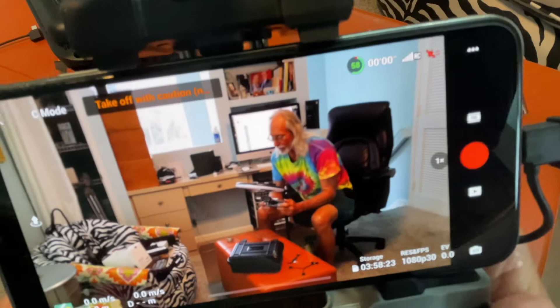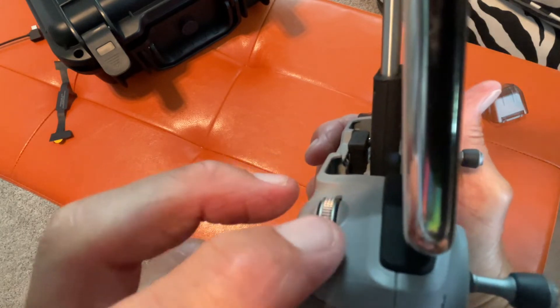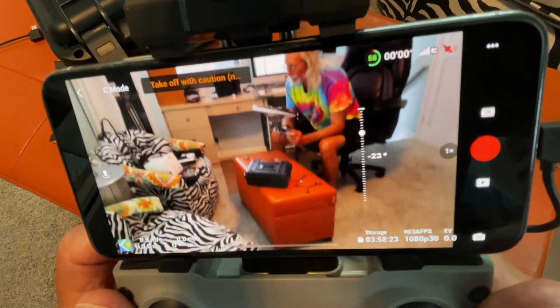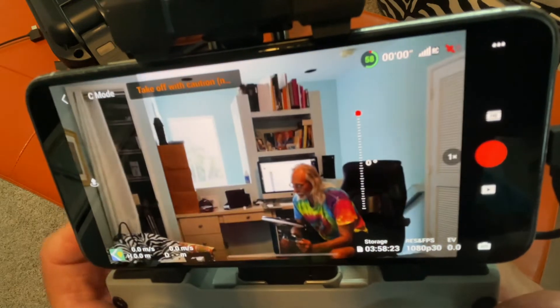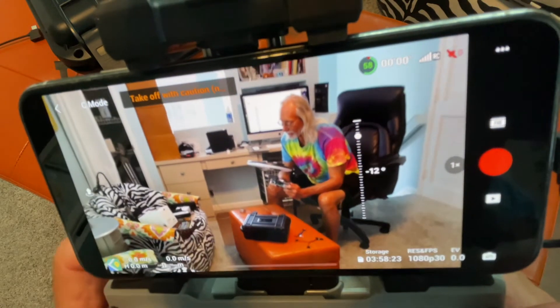Now let's say I want to move the camera on the drone. Well, right on this side is the gimbal. And if I turn it this way or that way, it changes the attitude of the camera. Watch — you can see it's going down, now it's going up. See that? Up here and there. So that's basically what you've got on the gimbal, and that's how the gimbal works.